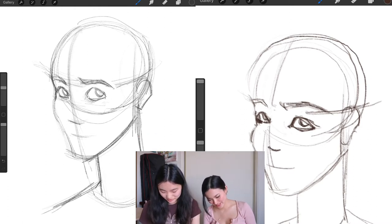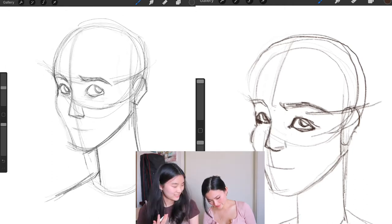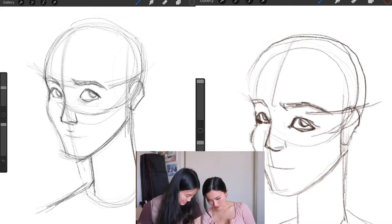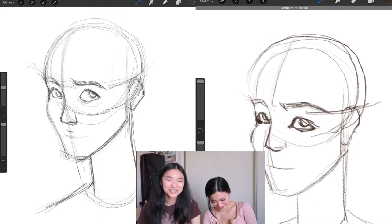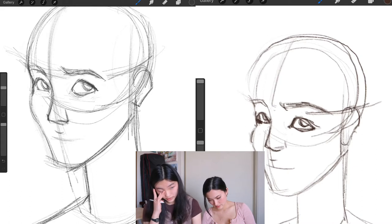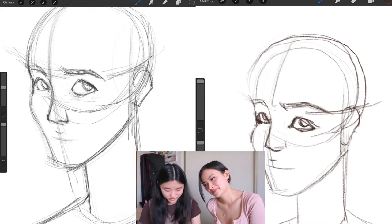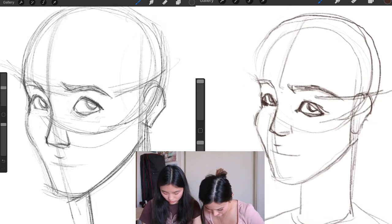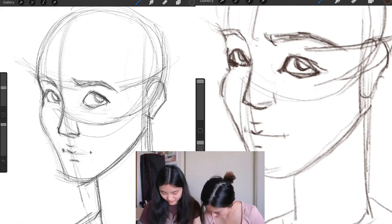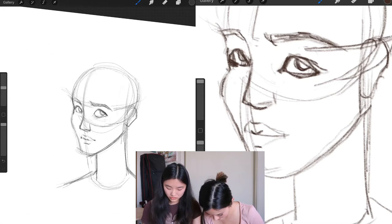She still looks like a dude — that's because we haven't drawn the rest of her face yet, probably needs lips. Guys don't have lips, especially the thin ones. Let's draw the nose and the lips — let's give her a cupid's bow right in the center line. The corner of the mouth usually lines up with the center of the eyes but it depends on the look you're going for. I'll give her some fat lips.